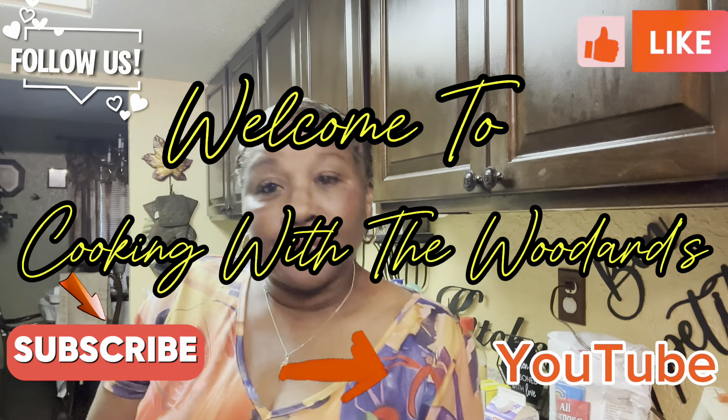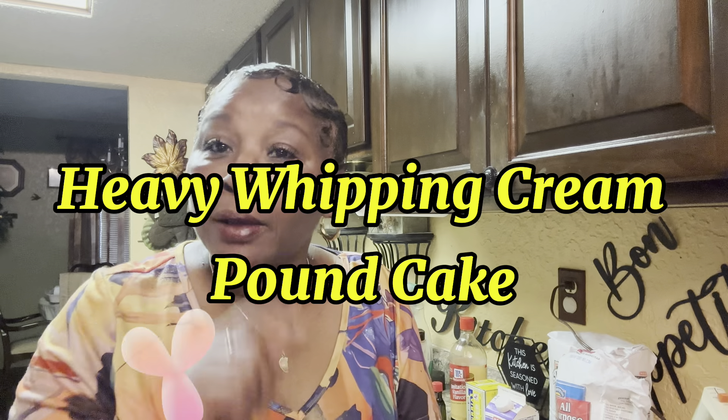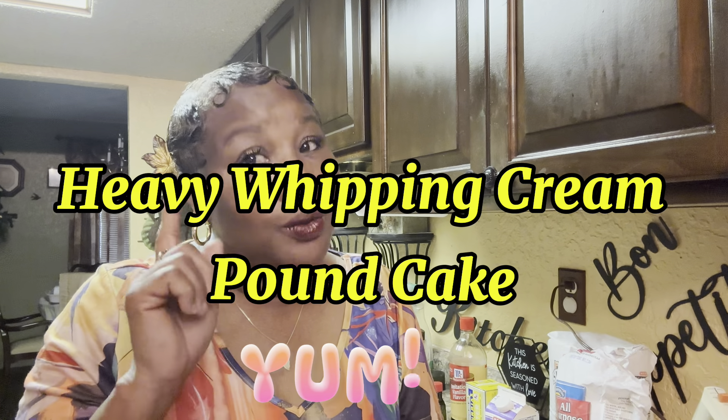Good morning, everyone. I am back. And today, I want to thank you for tuning in to Cooking with the Woodards. Today, we're going to make a whipped cream pound cake. Yes, a whipped cream pound cake. Let me tell you something — it's so good, it's so moist. You're going to love it. You have to try it.